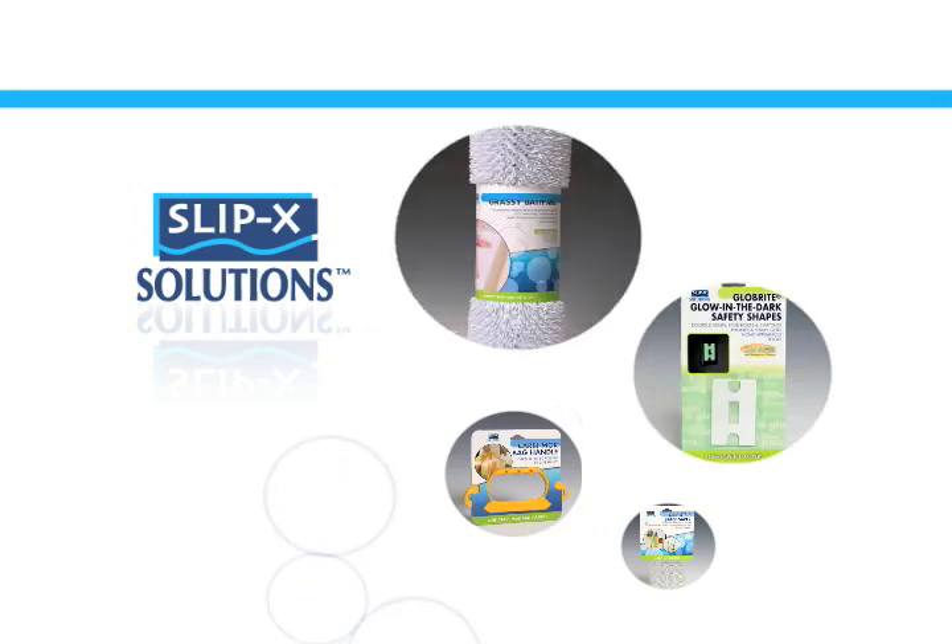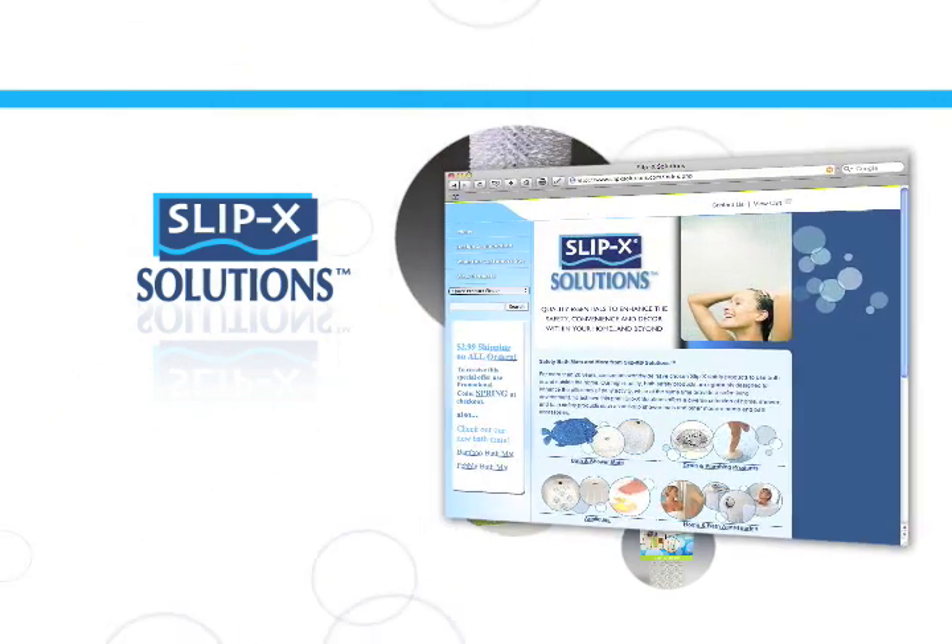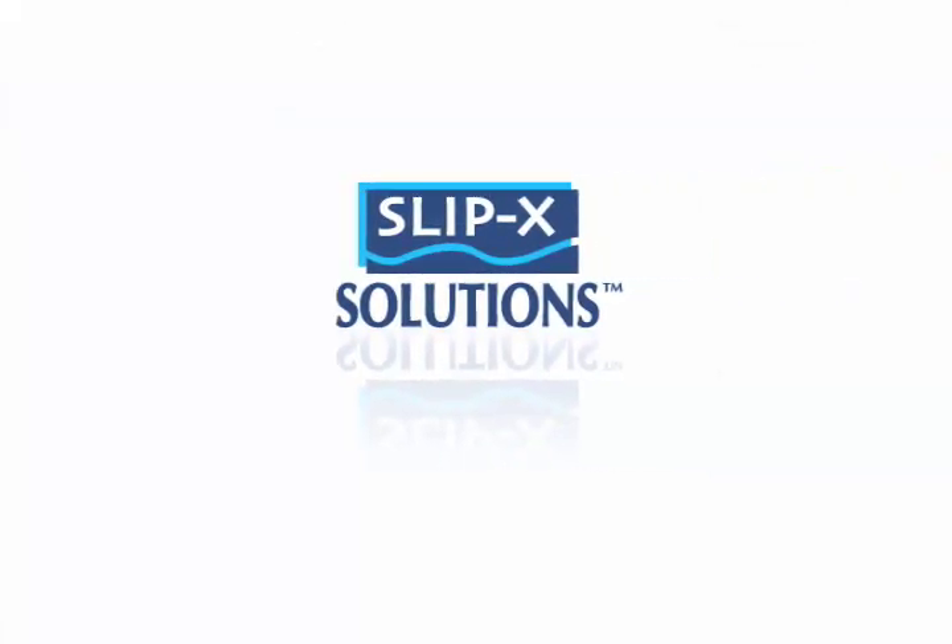Look for more solutions for your bathroom and home on our website. SlipX Solutions — helping to make daily life more efficient, convenient, and safe.